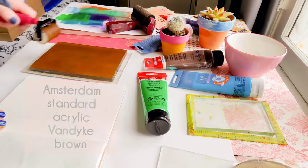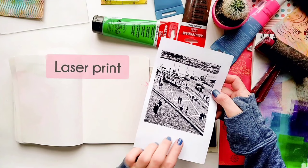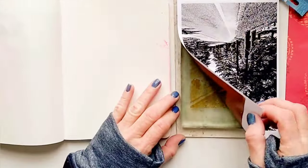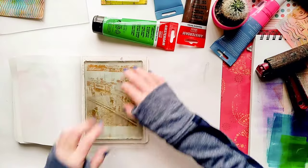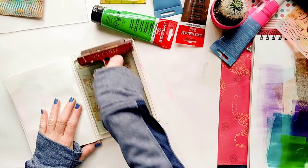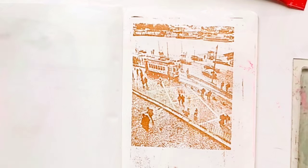And I'm going to use Amsterdam Van Dyke Brown to print this photo from Portugal. It's one of my very favorite photos I took during my week's visit to this beautiful country. I really hope I'll be able to visit there one day again.